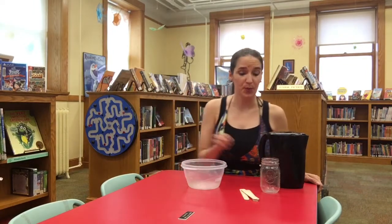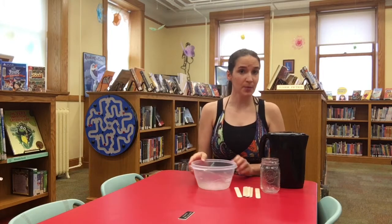Hello! Today we're going to be making a bracelet out of craft sticks. The way you would normally do this is you're going to boil some water and then put the craft sticks in it and boil for five minutes.